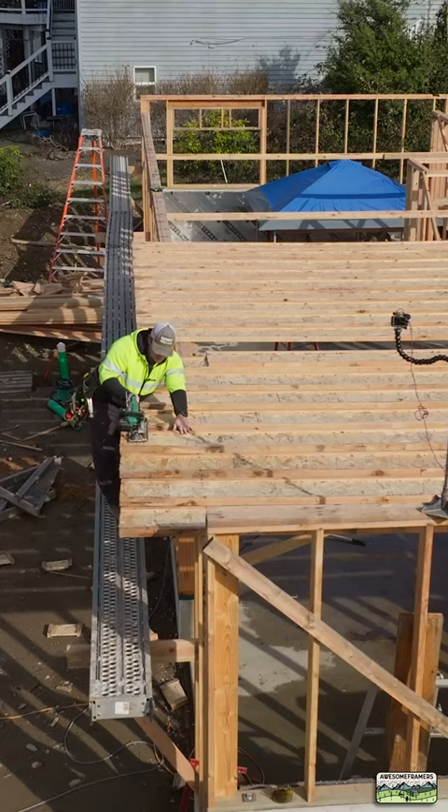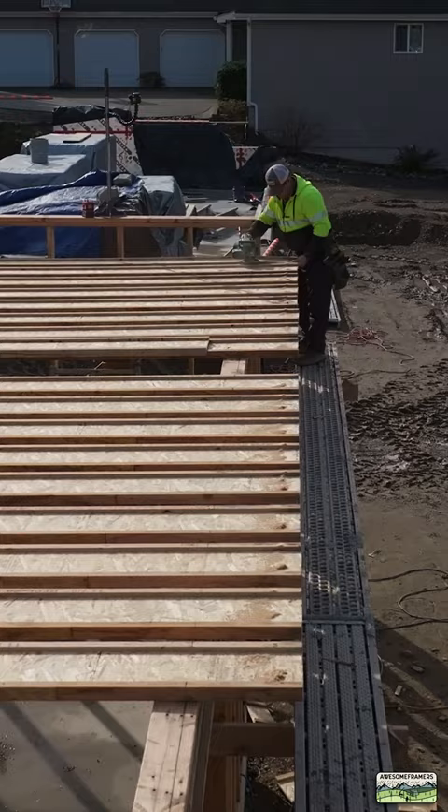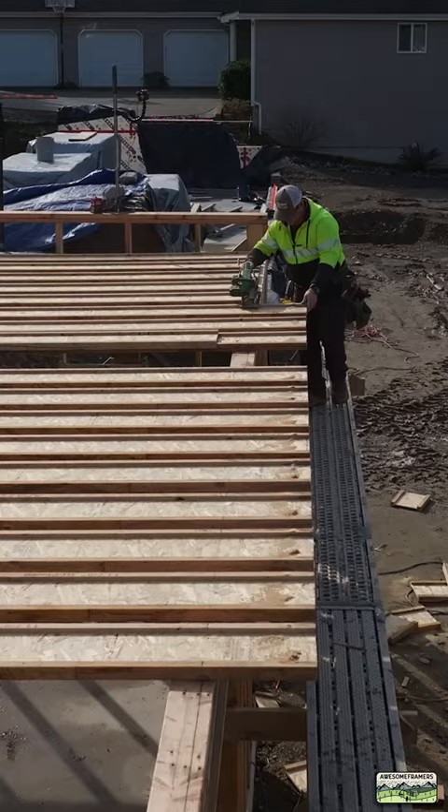Cut that line first, turn around, set your depth so that you just barely even touch the top plates. And then you guessed it, cut right back toward the camera. All of the joists are now cut to length, right on a straight line, and all of our blocks are cut.